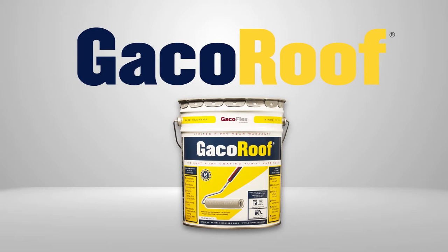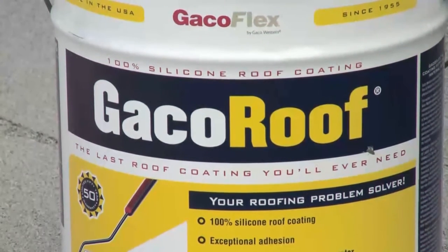Learn how to install the last roofing coating you may ever need: Geco Roof 100% Silicone Roof Coating.